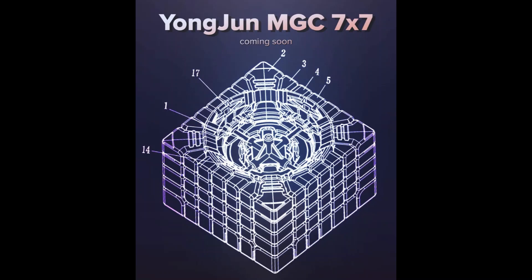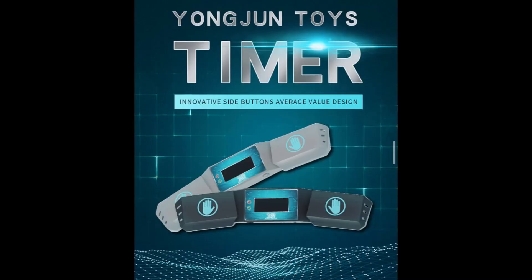Other YJ products. This is not a cube — it's a YJ timer, and it looks exactly like a SpeedStacks timer. What's different is the reset button is on the bottom, which means you'll never have timer resets. With the SpeedStacks timer, many people get timer resets and it's really annoying because you might get a PB and the timer just resets itself, but that's impossible on this one.